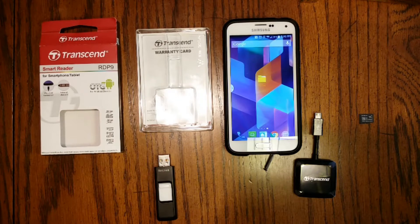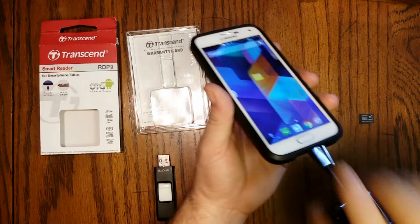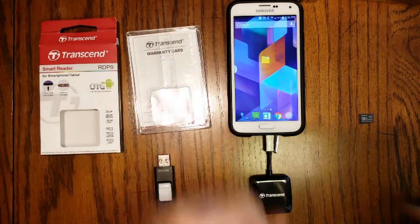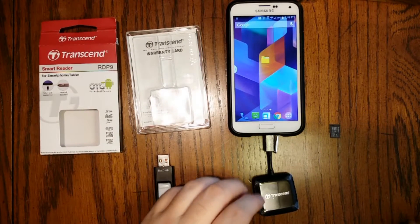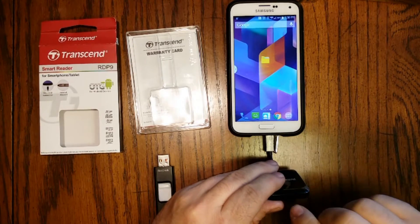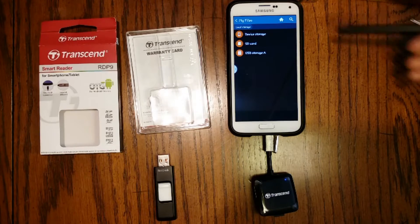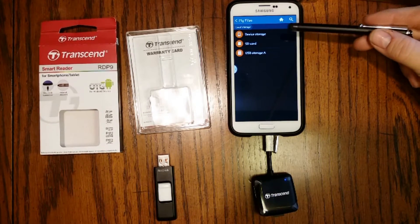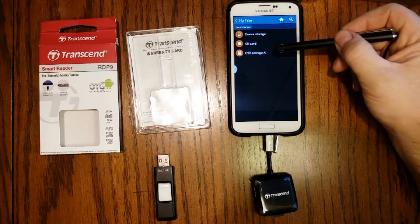Next I'll show you how to get it all connected. Take the card reader and hook it up to your phone — simply plug in to your micro USB connector. On the phone at the top it said USB connector connected. Now we're going to insert the micro SD card into the slot in the bottom of the card reader. Simply push it in. On the phone it says USB mass storage connected — it flashed up at the top of the screen very quickly.